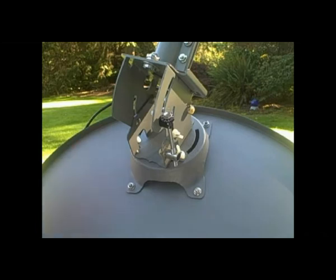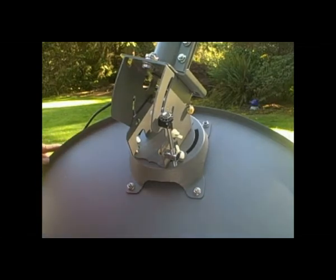Today in this video we want to show you how to set up the DirecTV Slimline on the 2-inch post that we have.